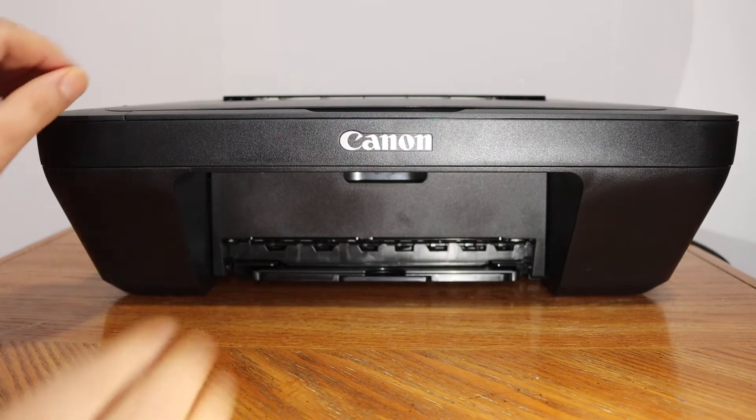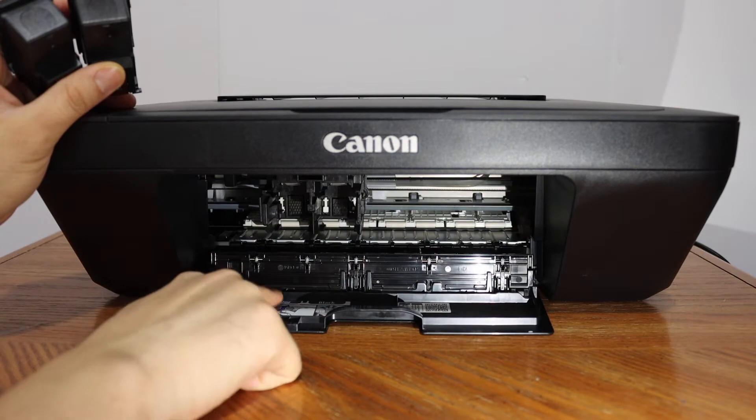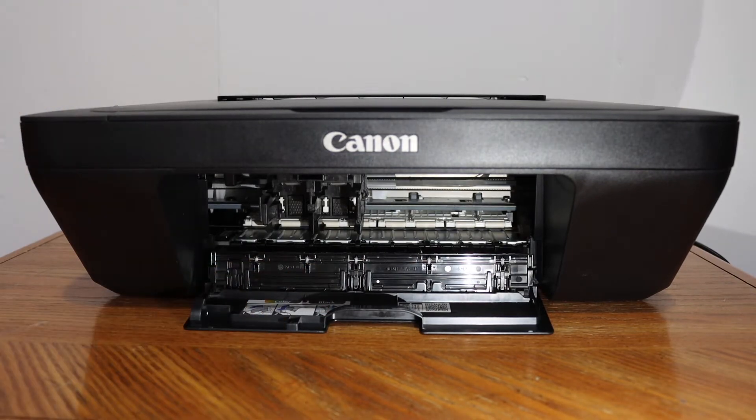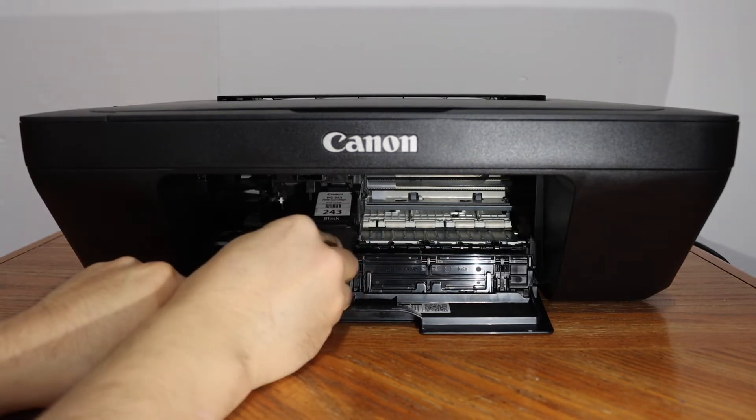To install the ink cartridges, open the ink cartridge chamber door by pushing it outward. Check the color and the black marking. The black cartridge will go here — just slide it in. It's very easy.